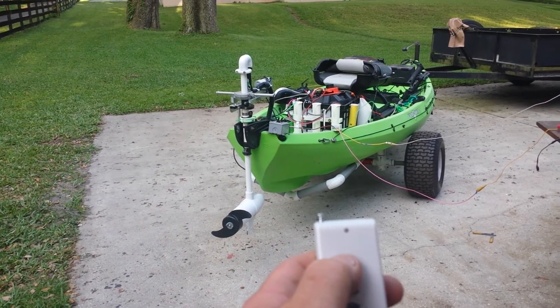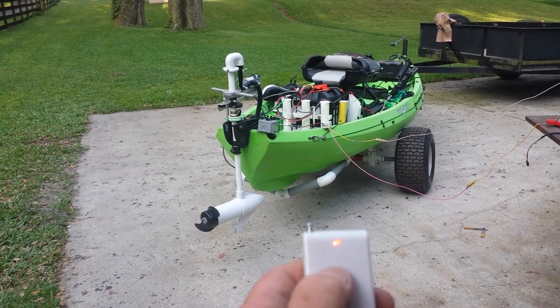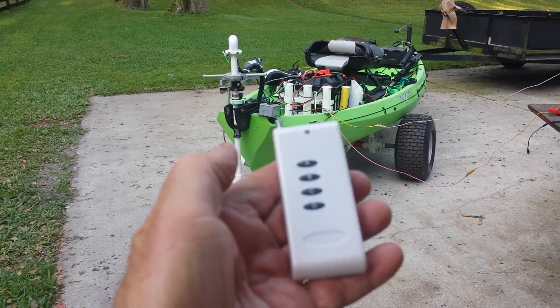If you push the one button, it'll go one way. You push the next button, it'll go back the other way. So you can steer it wirelessly with this little controller.